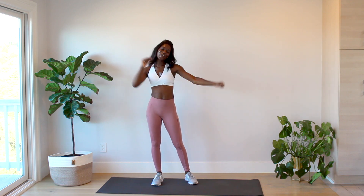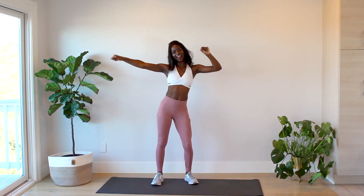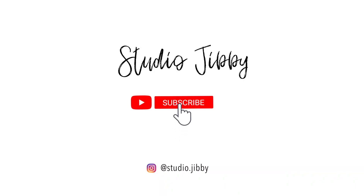Woo, you did it! Great work — way to push through. That was a tough one. Fitness is so much more than just exercise — it's a catalyst for change. You made an awesome choice to focus on your physical health today. Way to show up! Comment below how this workout went for you, and if you got as sweaty as I did, let me know. Make sure to like this video and subscribe to keep up to date with all my future workouts.